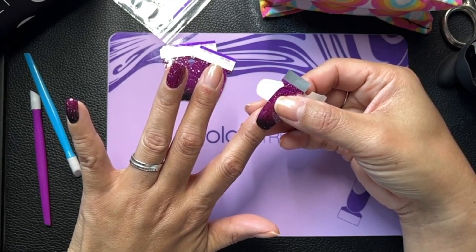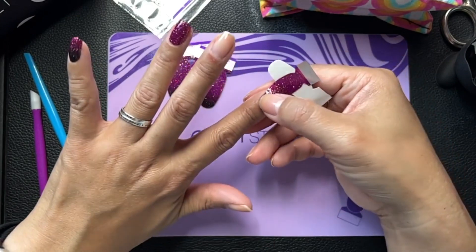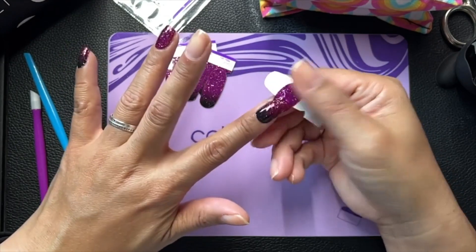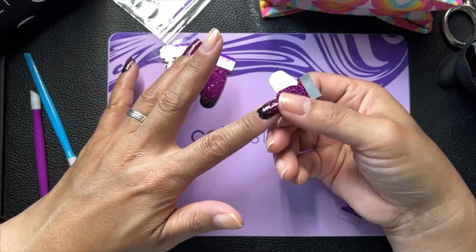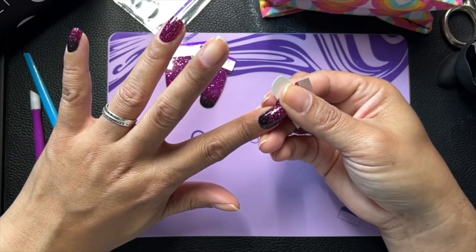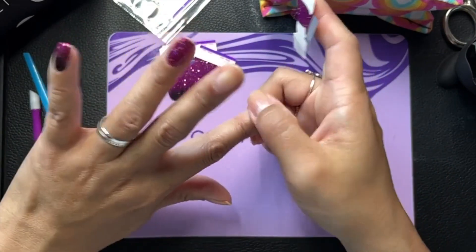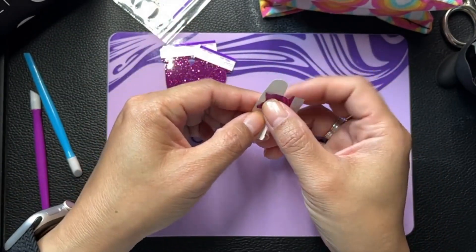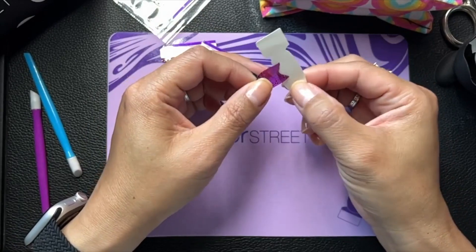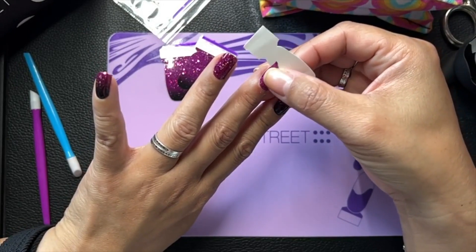It reminds me of the nuclear fusion set. As far as the sheerness, it's like the old school — they used to make all the glitters like this, or at least the ombre glitters were like this early on. And then they started doing them over a white backing, sometimes a black backing depending on the colors, but I like the sheerness. I like that they're sheer and I just wear them on their own without anything under them.